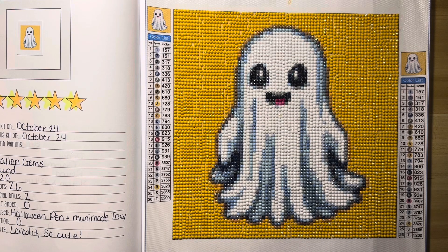If you guys haven't checked out Fallon Gems yet, definitely check them out. I've absolutely loved everything I've tried so far, and I've tried things from them from the very beginning. Hope you guys enjoyed this video — thank you so much for watching and I'll see you in my next one. Bye!